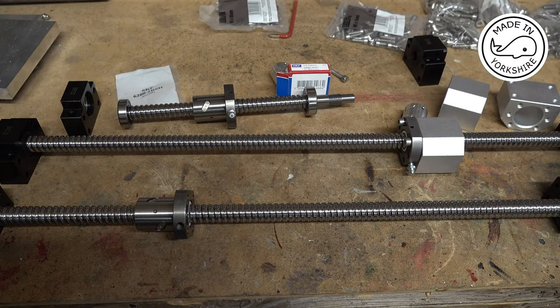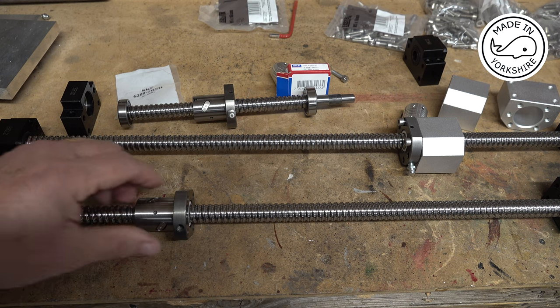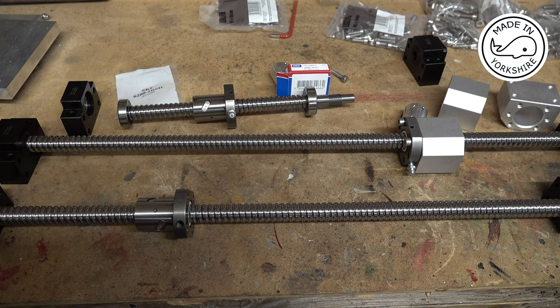Things are starting to look up - spring has sprung, it's sunny outside, and even better news: the ball screws have arrived from AliExpress. In this video I'm going to have a go installing them. In hindsight I might have been better off buying from eBay because there are some UK suppliers who actually stock them, which might have saved a bit of time. But to be honest they look really good quality, so I'm not disappointed.